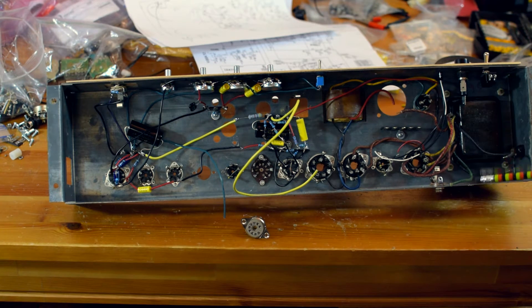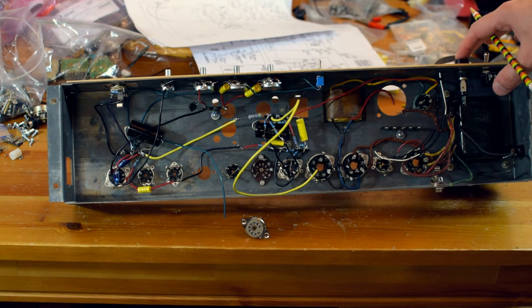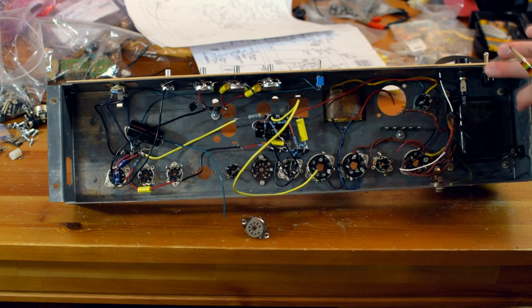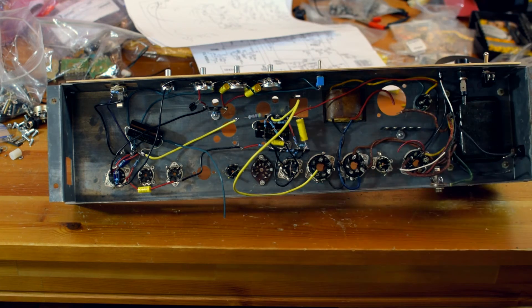Let's finish up with the chassis. I've got my power switch here, my fuse here, my indicator lamp here — which is 120-volt and will go in line with the power section. I will need to get a power cord. I like to do IEC cables, but I may not be able to do that — I don't know if I have one in my parts right now.